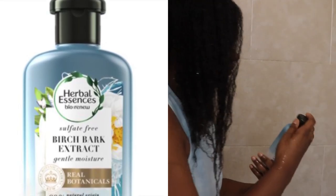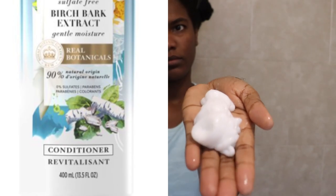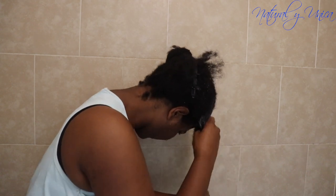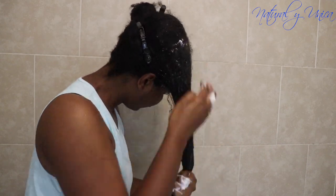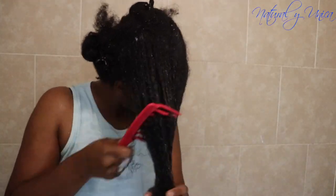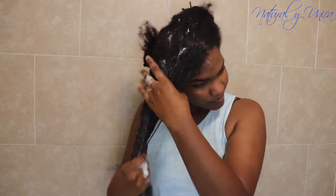Now I'm going to use this Herbal Accent conditioner with birch bark extract — it has no sulfate, which is great. I've been trying this product for about a month and I really like it. It's really smooth and gives me a good slip, which I really need for detangling. I'm using my fingers to detangle, and a quick tip: make sure to file your nails to avoid breakage.